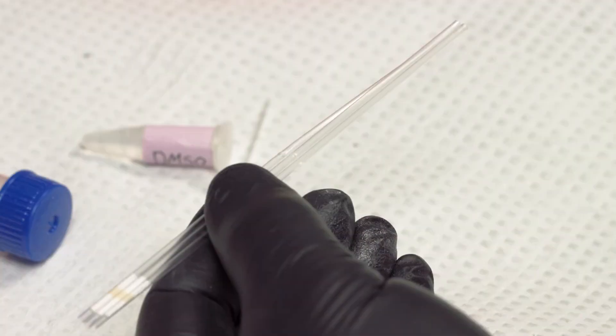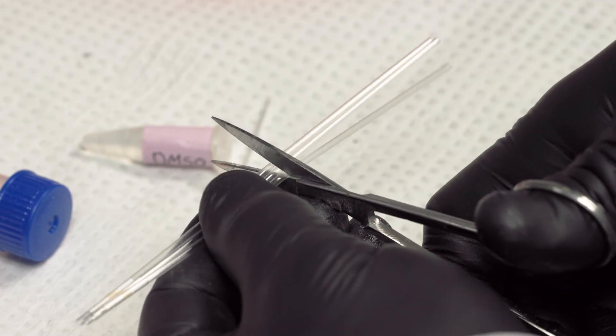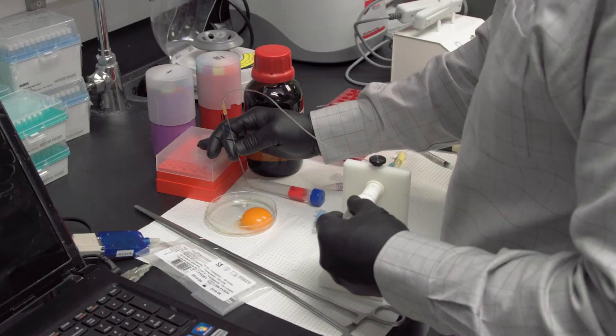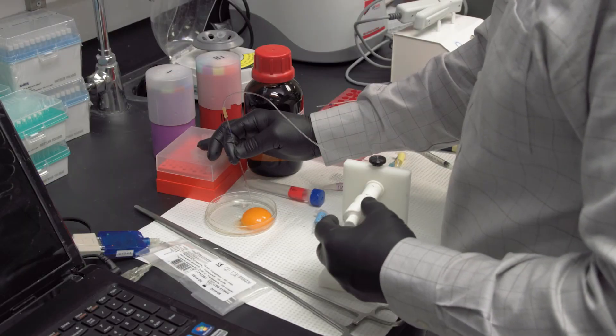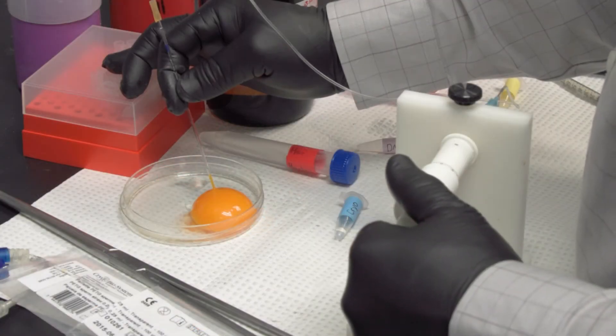We utilize 1/4 cc or 250 µL cryostraws, which are cut to a length of about 6 cm. We generally freeze in 20 µL volumes, but this can be adjusted depending on the purpose of the cryopreservation program.